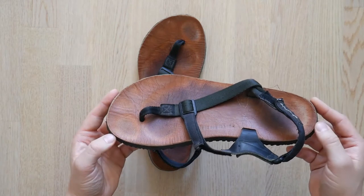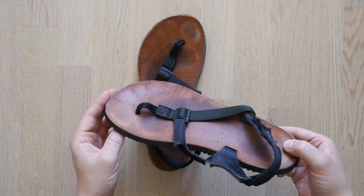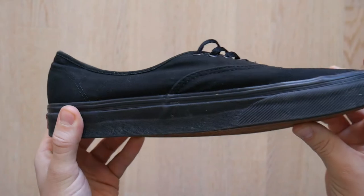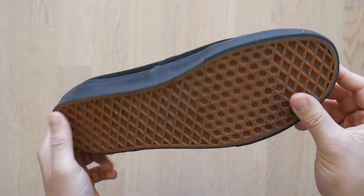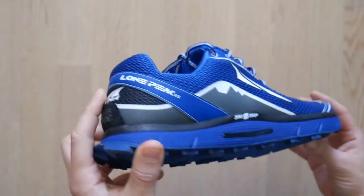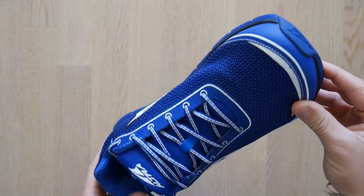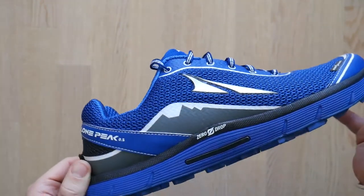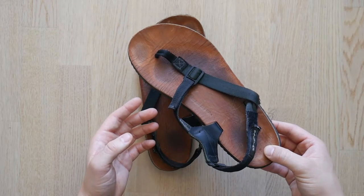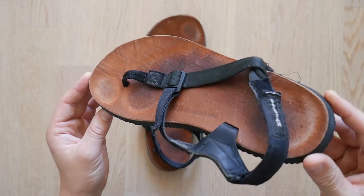My most recent trip to Paris, Taiwan, and Indonesia saw me taking three pairs of shoes for three different purposes. I took a pair of Vans Era All Blacks for evenings and situations where I wanted to look a little more smart, Ultra Lone Peaks for more rigorous activities such as hiking or exercising, and then the Shama Mountain Goats for everything else — and by everything else I literally mean I wore these 95% of the time on the trip.